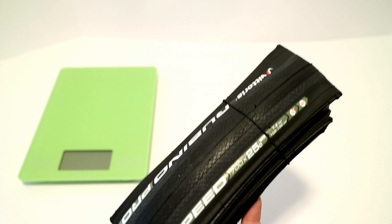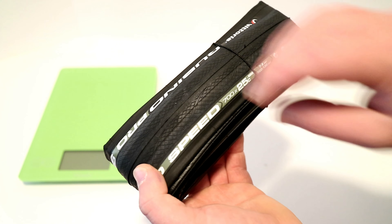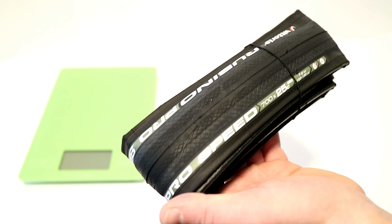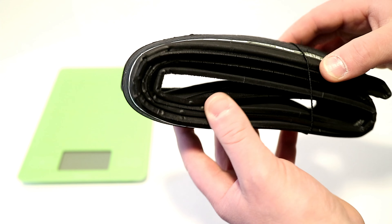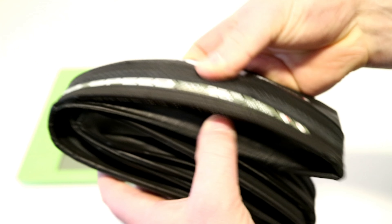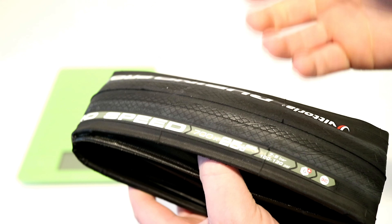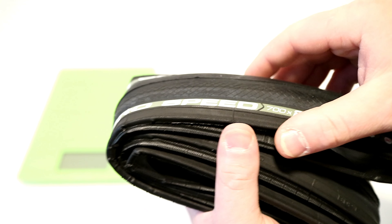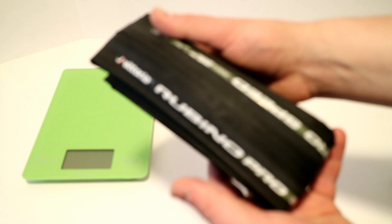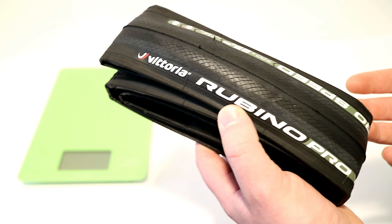This tire is a super high TPI tire. While it's a nylon tire, it runs 220 TPI. You'll notice that the tire itself is actually pretty thin — the tread thickness is just a little thicker than what you'd get on the Corsa tire, but the sidewall is actually thinner than the Corsa tire. That may contribute to part of why this tire rolls so fast.